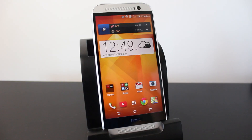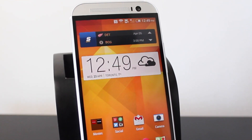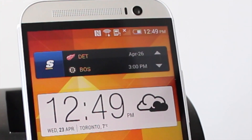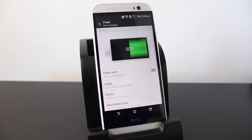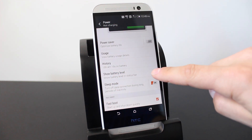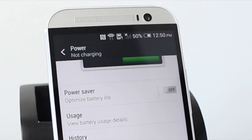A feature that should be enabled by default on all smartphones is the battery percentage. The M8 shows a battery level indicator but not the exact percentage. Go into Settings, scroll down to 'Power,' scroll a little further to find 'Show battery level,' enable it, and you'll now see the battery percentage displayed next to the battery icon.